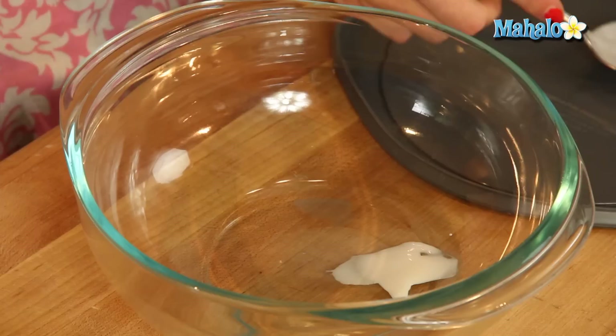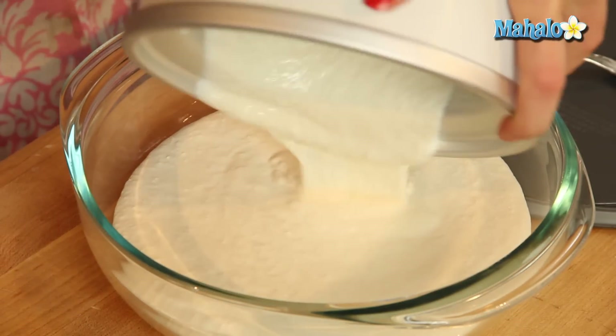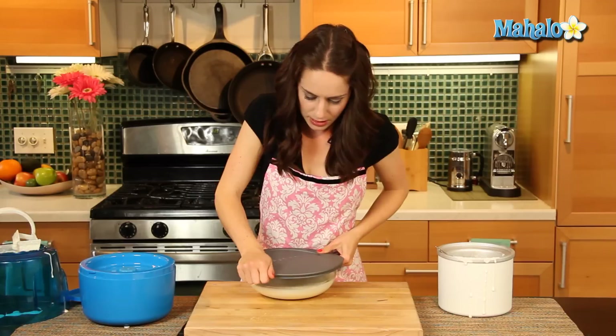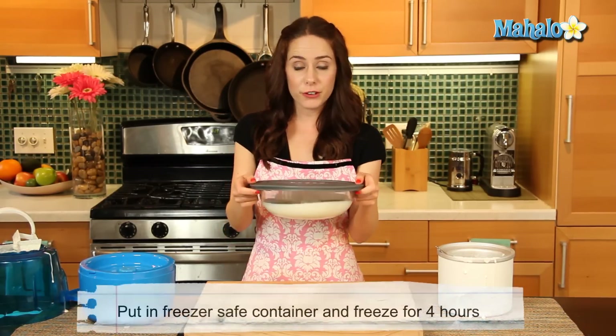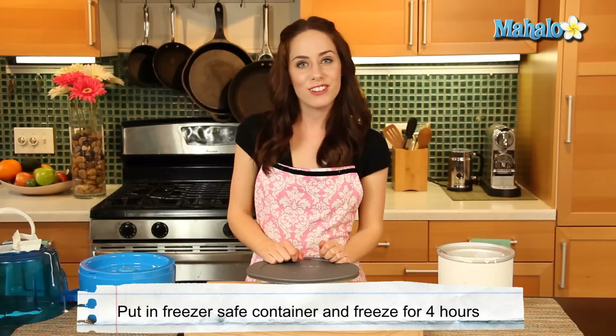We're just going to pour this now into the airtight freezer-safe container because I'm going to ripen it. So I'm just going to pour it in here, and this is going to ripen in the freezer. Get that cover on, and in it goes into the freezer for about four hours until we are ready to eat our homemade vanilla ice cream.